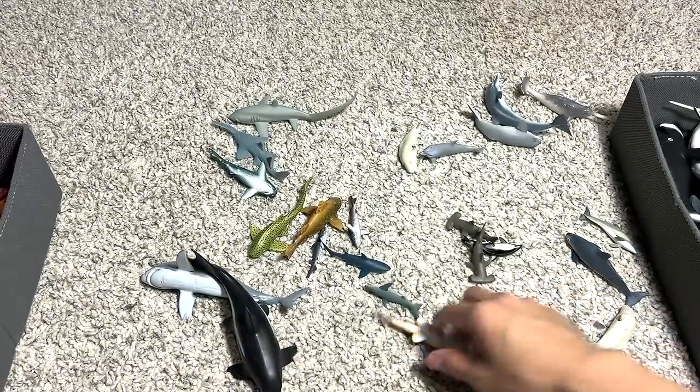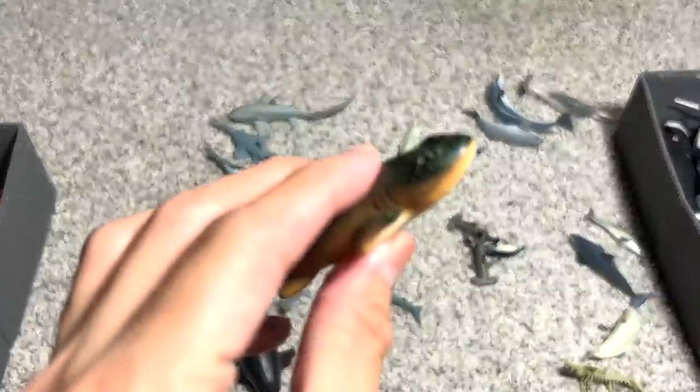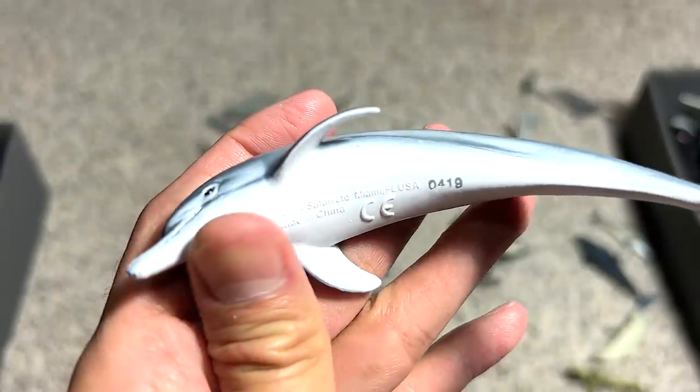And here we have another wobbegong, I think. Let's see what else we've got — my camera is like off focus right now, so I had to do the automated zoom on my own. So this is a bottlenose dolphin, I think.